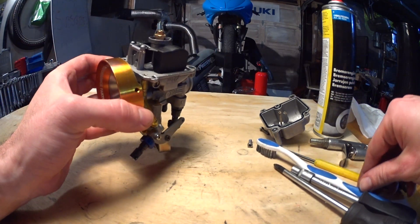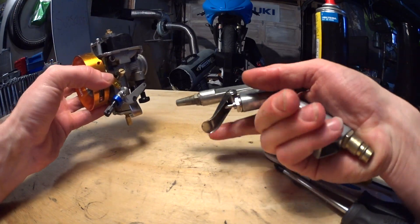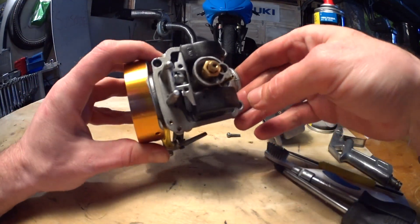Useful tools are a brush, carb cleaner or brake cleaner, compressed air, and a good eye.